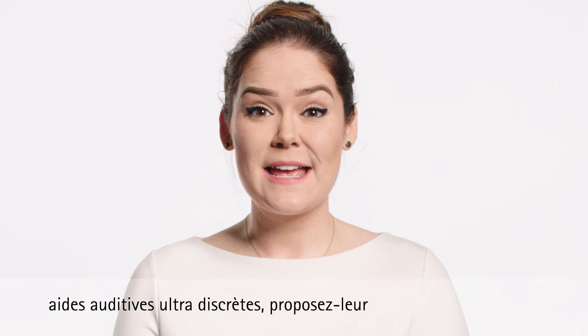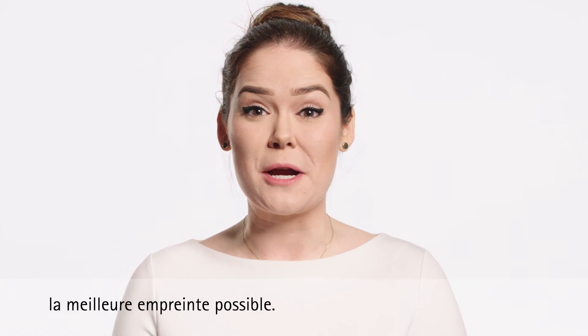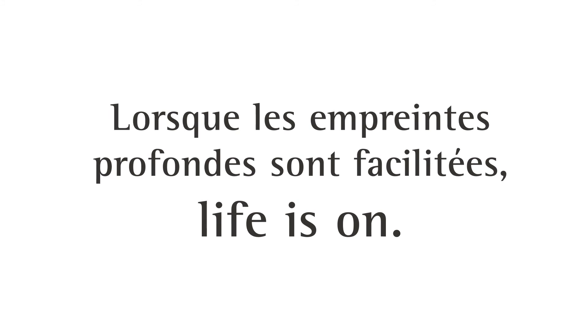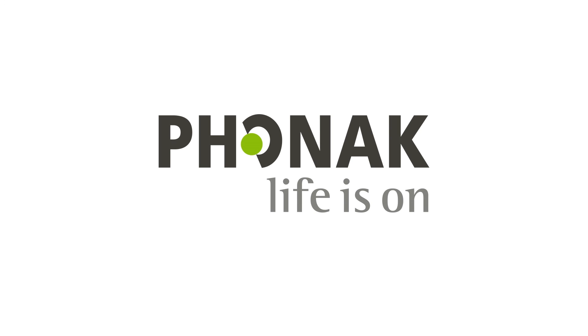When your patients are asking for super discreet hearing aids, make sure to get them the best possible device by taking the best possible impression. Easy View Oda Block — when deep ear impressions are made easy. Life is on. Phonak — Life is on.